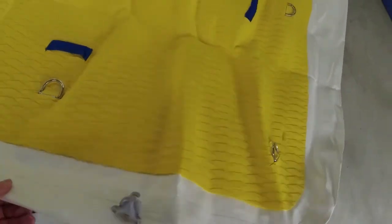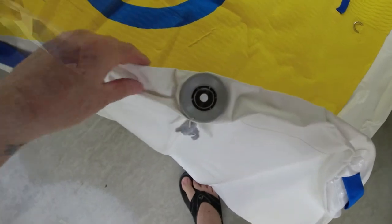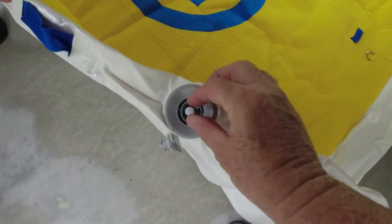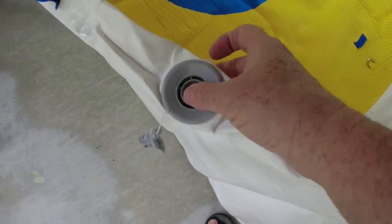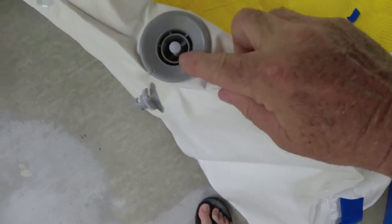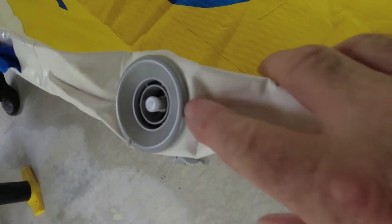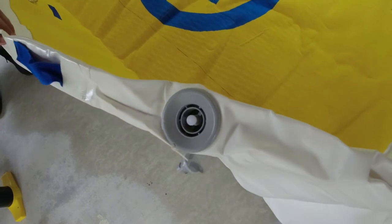This is where the valve is. You have to get this little center piece here, press it in, and turn it counterclockwise — and it'll stay in flush. Now it's ready for the pump.